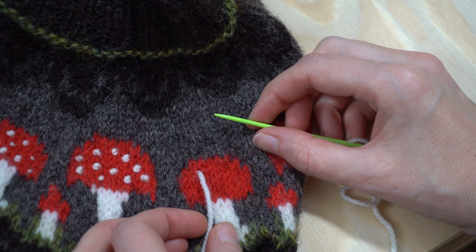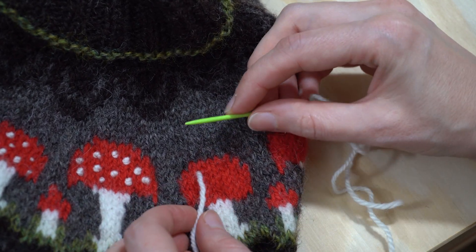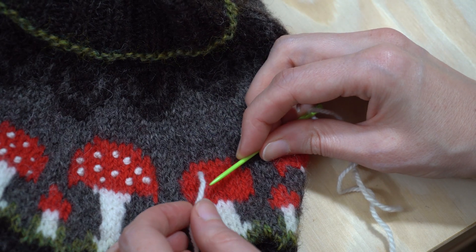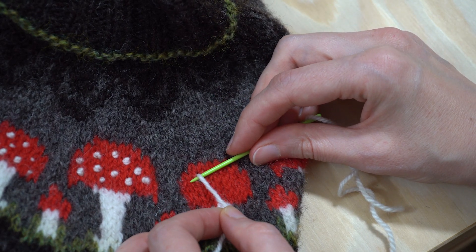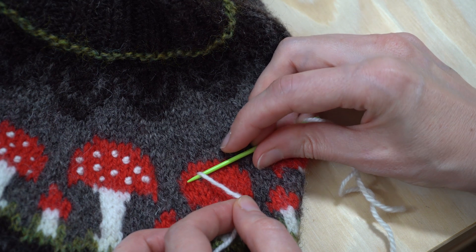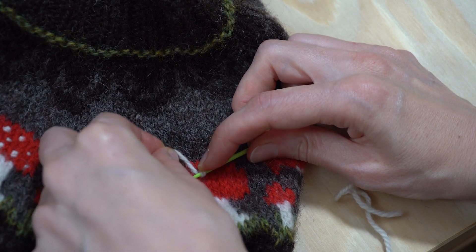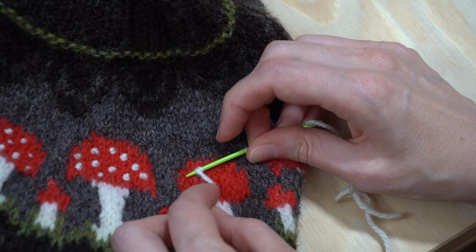When you're ready to begin, bring the needle up to the front of your work where you want to make your first French knot. Place the needle tip close to where the yarn has come up and wrap the yarn around the needle — over the top towards you, under the needle away from you, and over the top towards you again.